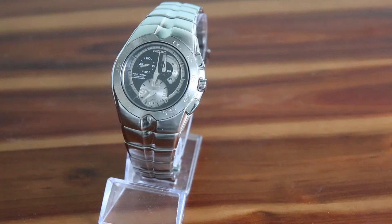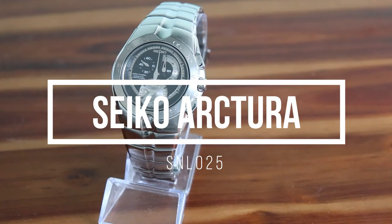Hello and welcome back watch lovers. Today I'd like to talk to you about my daily driver that I've had for about 12 years or so. It's the Seiko SNL025, or to give it its marketing name, the Seiko Arctura.